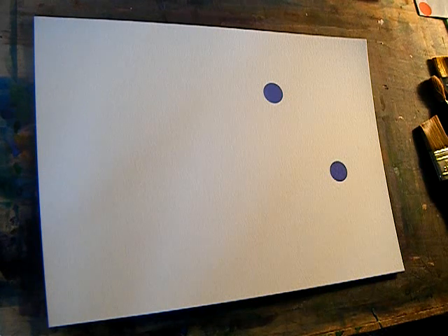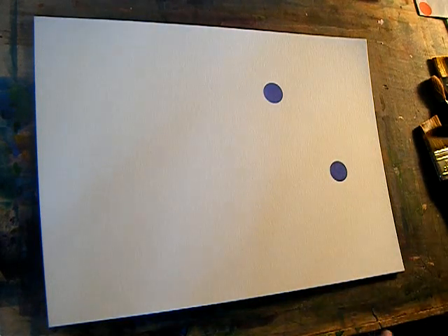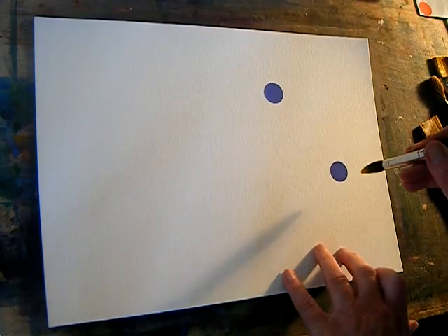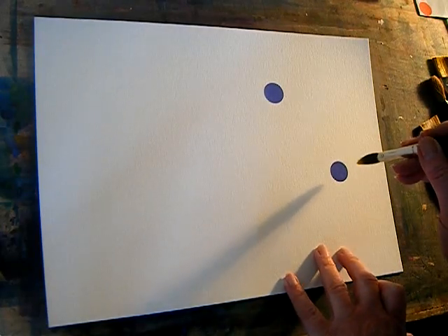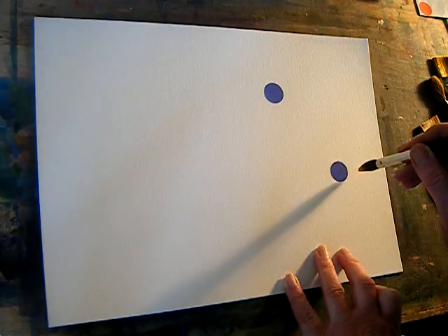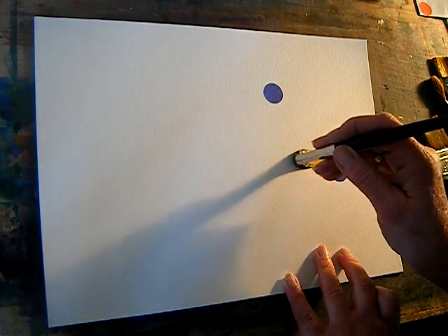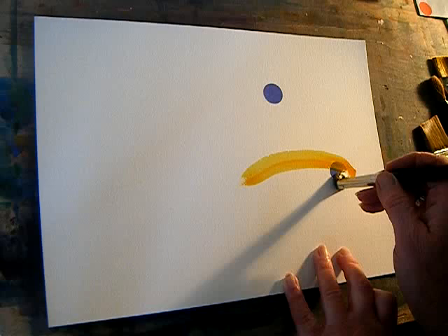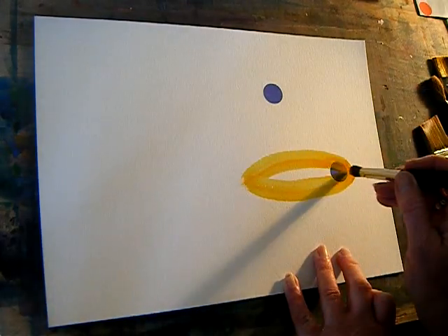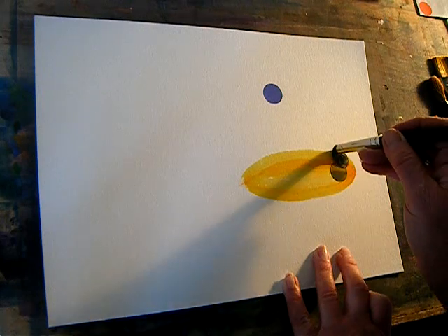I've got yellow on my brush, but I'm going to put just the tip of it in orange. I think I'm going to tell them to make an eye shape, leaving it pretty close to the front. That would be the easiest way to explain it — really, it should be a little bit bigger.